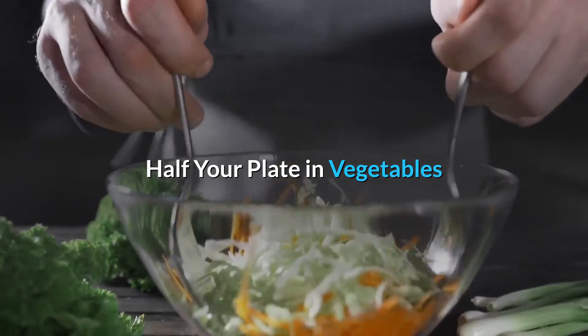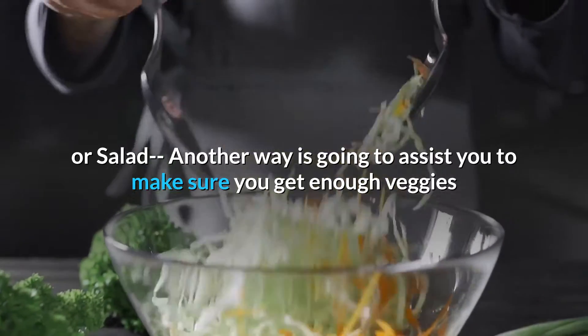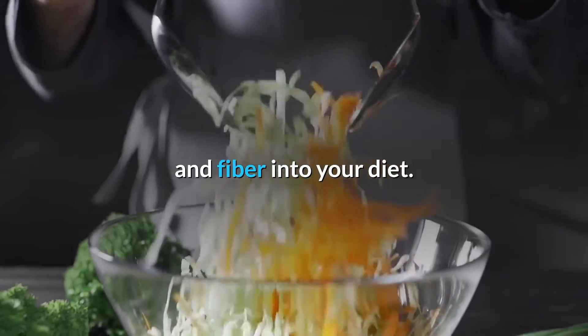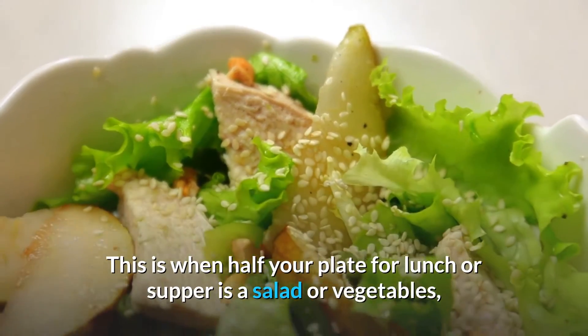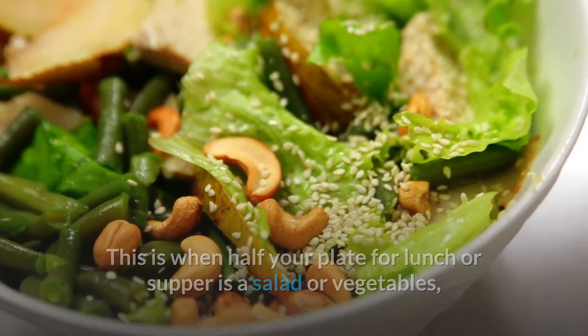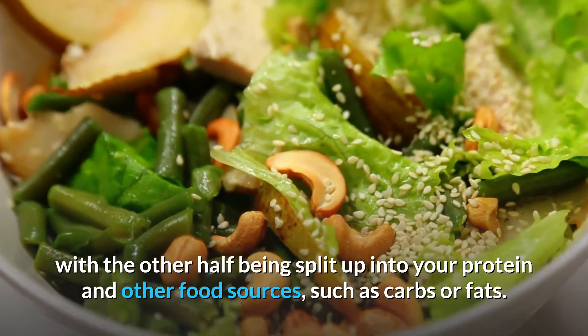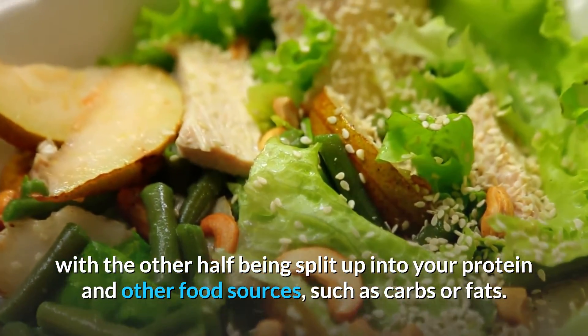Half your plate in vegetables or salad. Another way to make sure you get enough veggies and fiber into your diet is when half your plate for lunch or supper is a salad or vegetables, with the other half being split up into your protein and other food sources such as carbs or fats.